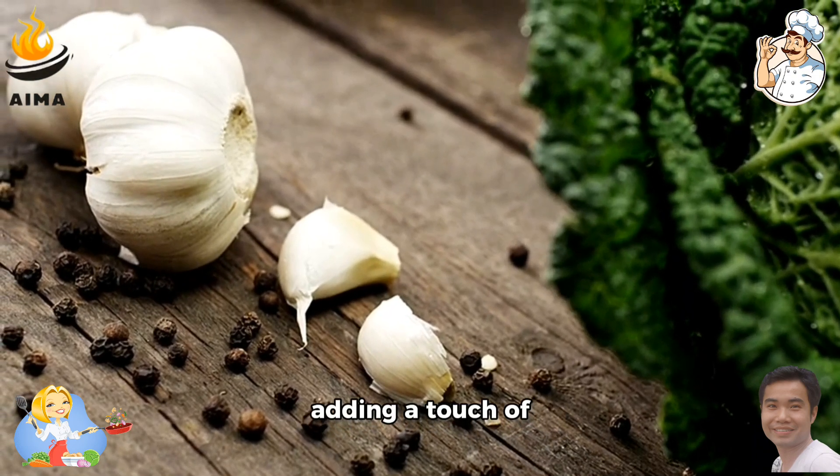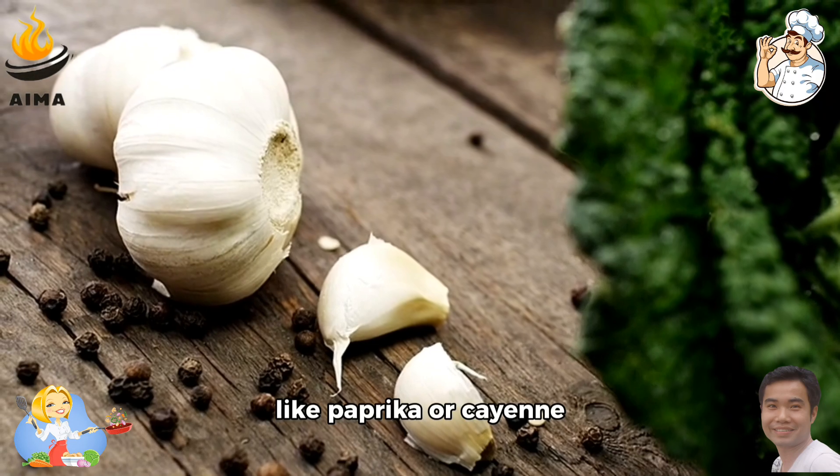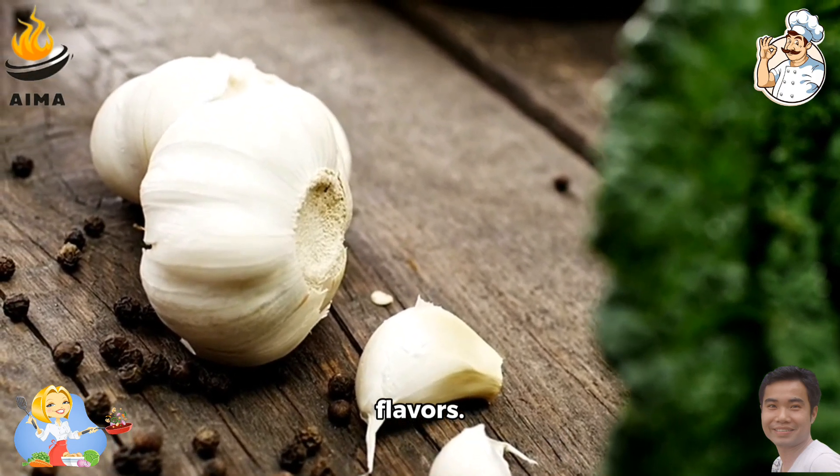Additionally, consider adding a touch of garlic, herbs like dill or parsley, or spices like paprika or cayenne pepper to infuse your pelmeni with unique flavors.